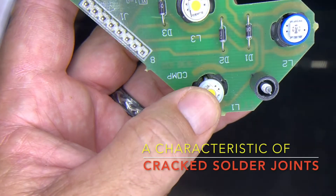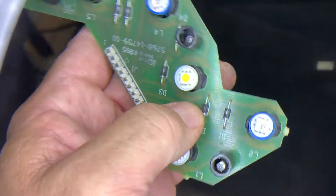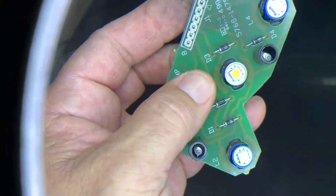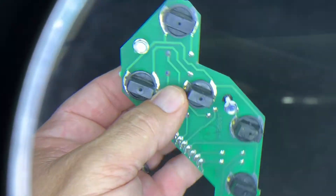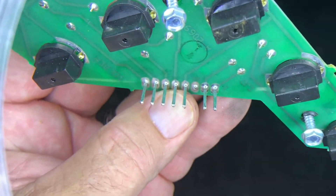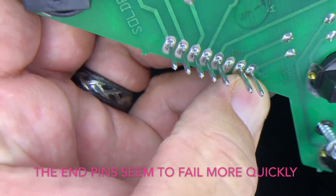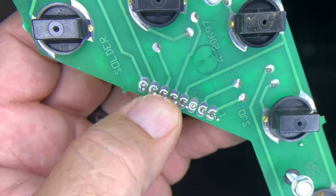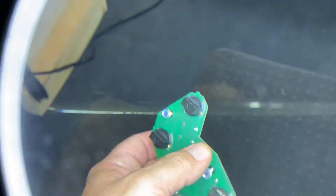I'm going to reflow D2. Flipping it back over — D2 is right there on the top side. I'm also going to reflow all of these pins. It looks like pin number eight and pin number one look really bad — a cracked solder joint. I'll hit them all though and see if we have a more reliable light.